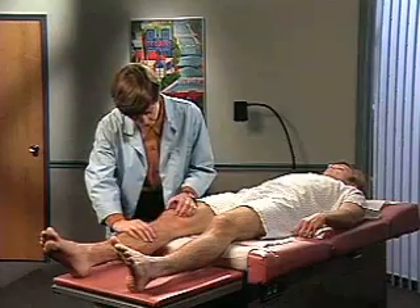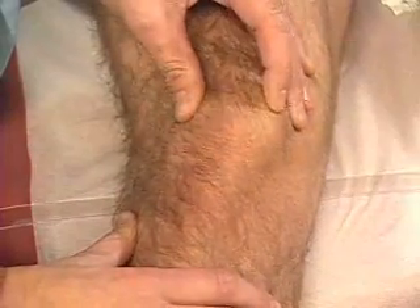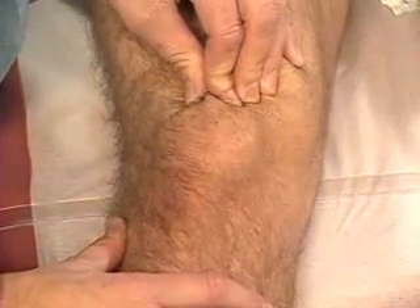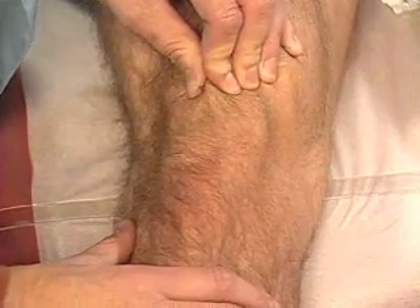If the patient has a history of knee pain, compress the patella and move it against the underlying femur. Then push the patella distally and ask the patient to tighten the knee against the table. Pain and crepitus suggest a patellofemoral disorder.